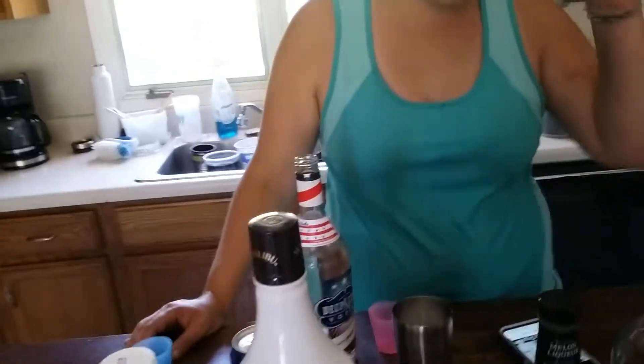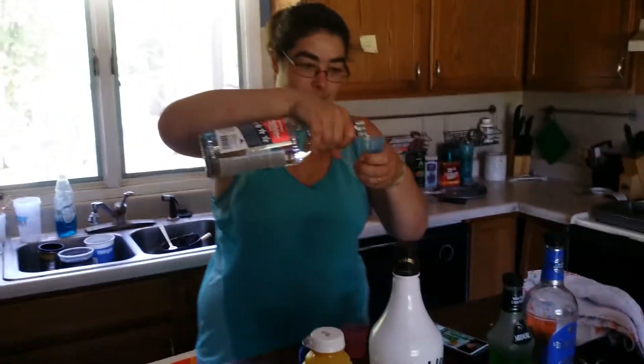All right, so it says one and a half ounces of vodka. We're cutting that in half, so we're going to do three quarters of vodka. Let me find my ouncer so I can get just below that.